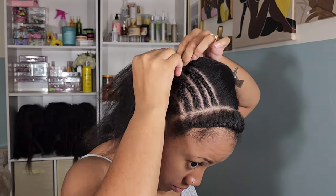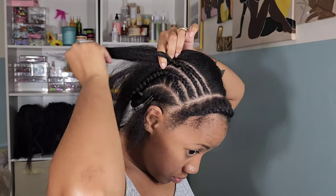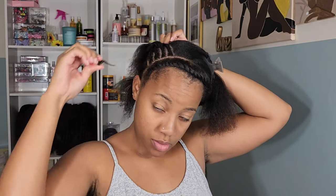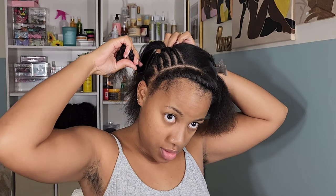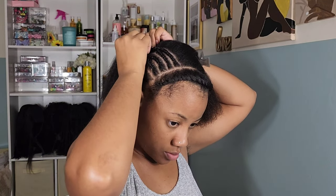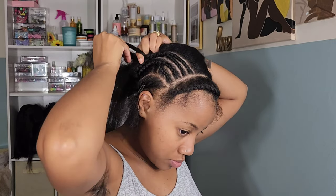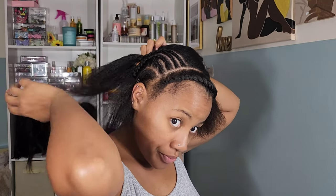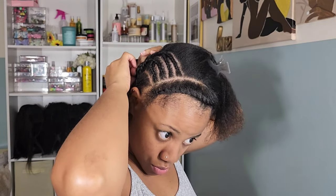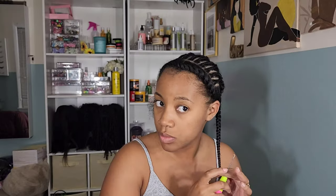I've done crochet styles like this plenty of times — it's my favorite way to install my locks, curls, braids, any kind of crochet style, especially if you want a more natural look where the perimeter looks more individual. It saves so much time, and I'm all about saving time. I'm a very busy woman — sitting down doing my hair for 8 to 12 hours is just not plausible for me. I need something that's quick and still gives me the look I want.